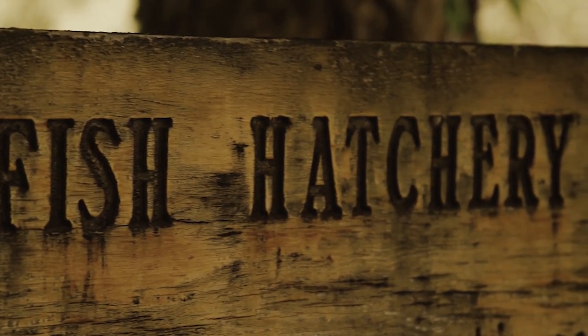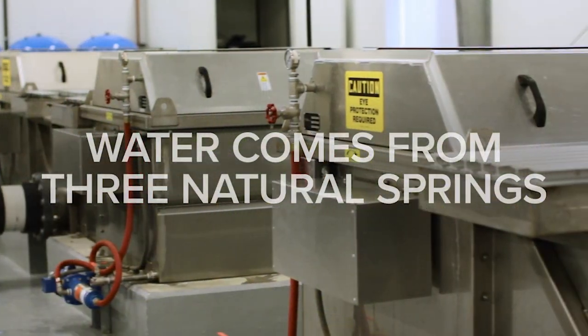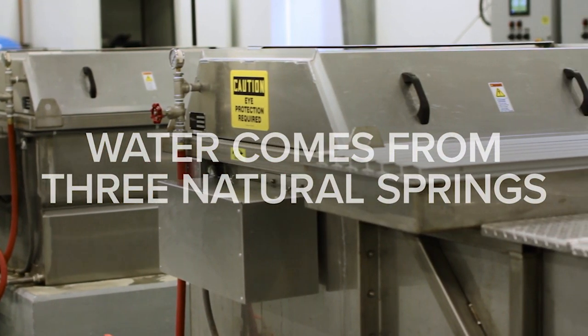We're here at the water treatment building at the Ten Sleep Hatchery. This facility is fed through three different natural springs.